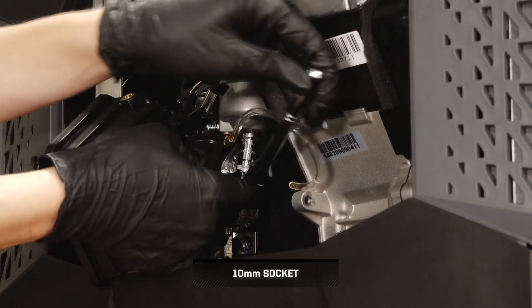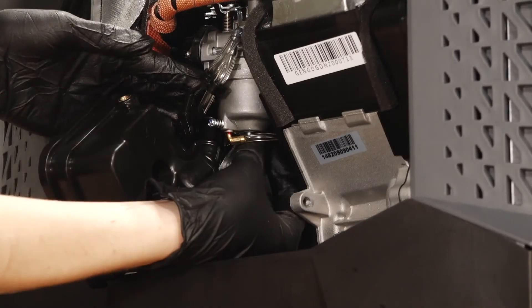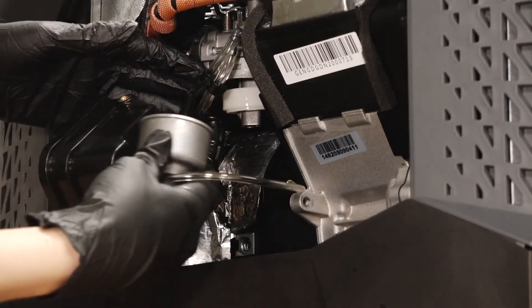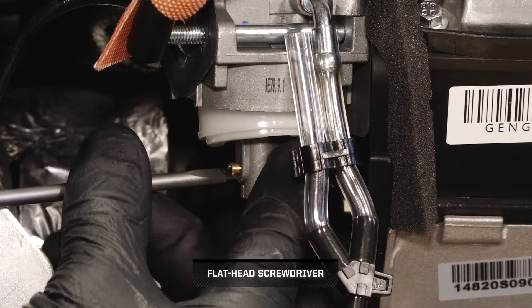Next, remove the float bowl chamber bolt and remove the bowl. Then, remove the main jet from the carburetor.